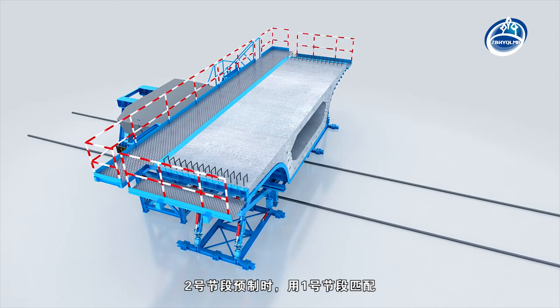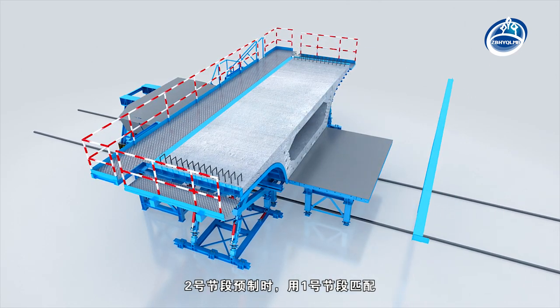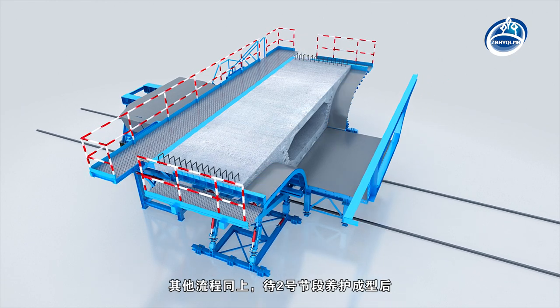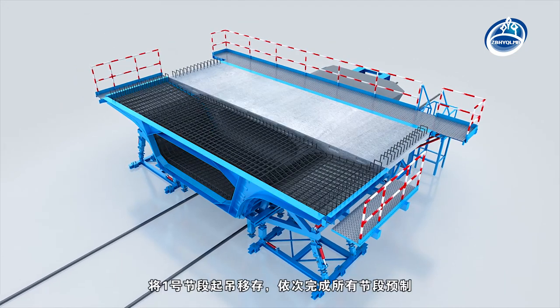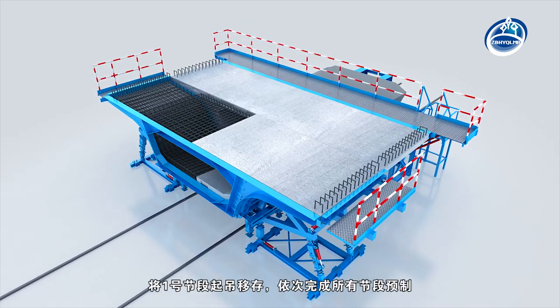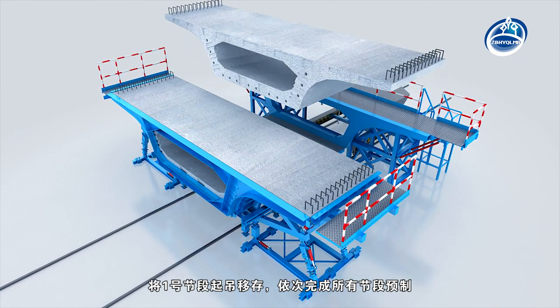When the second segment is prefabricated, the first segment is matched, and the other processes are the same as above. After the second segment is cured and formed, the first segment is hoisted and saved, and all segments are prefabricated in turn.